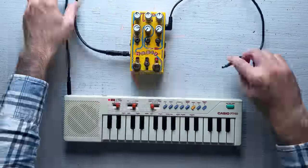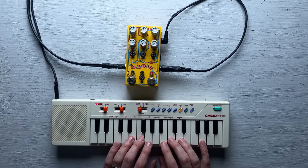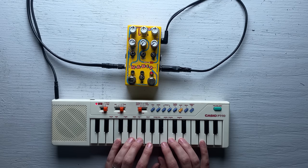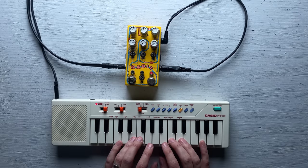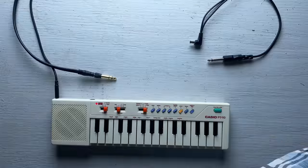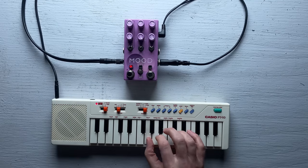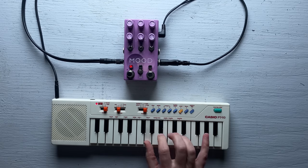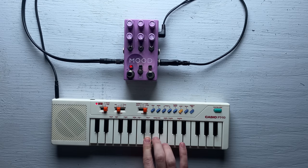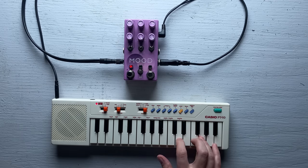I'm going to disconnect the Microcosm for a bit so I can focus on the Habit pedal. That's pretty cool — the pedal is introducing echoes, but the echoes are pitch-bent up by an octave. I'm going to record this and then see if I can play a lead melody on top of it. For the lead melody, instead of using the Habit, I'm going to switch to the Mood pedal, which has really nice reverb. It's funny — no matter how much modern technology I introduce, the music I make with this little keyboard always seems to sound like it's from the late 70s.